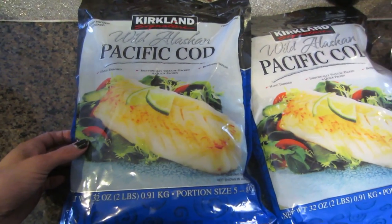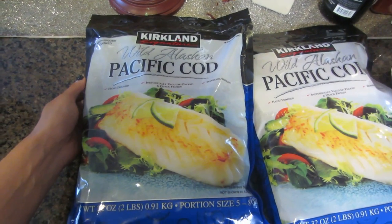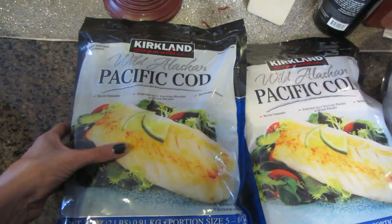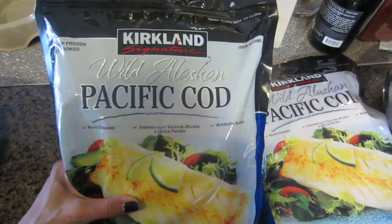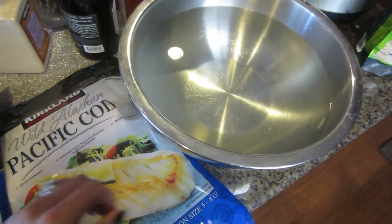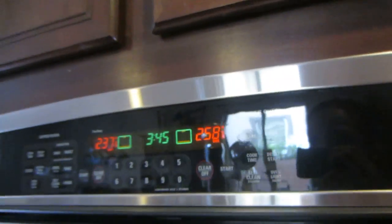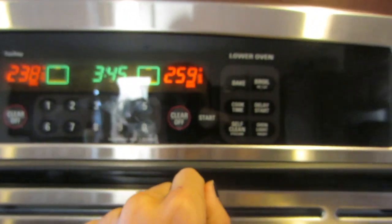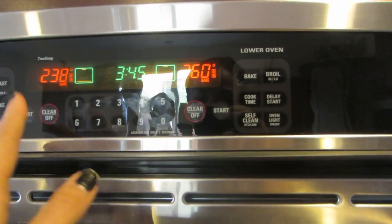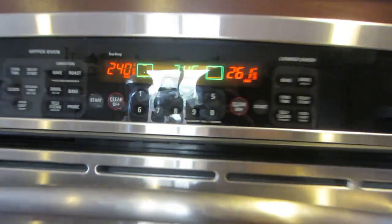I'm going to show you guys how I make my fish. This week I'm going to do cod - I kind of change it up every week. I just buy the Wild Alaskan Pacific Cod from Costco. I'm going to take them out of the bag and put them in the water. I preheated the oven to 415°F. I'm also making my sweet potato at the same time so I am multitasking.